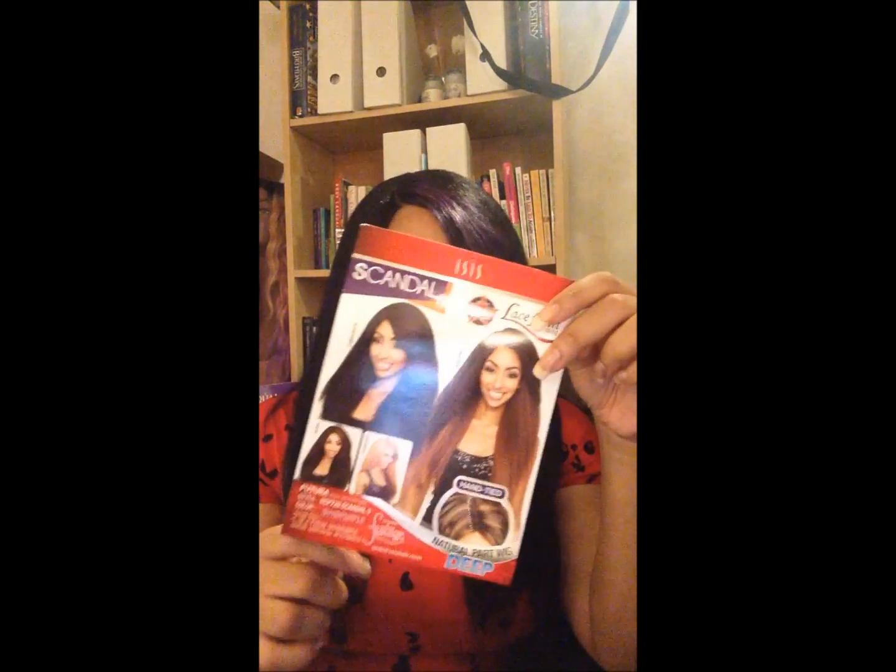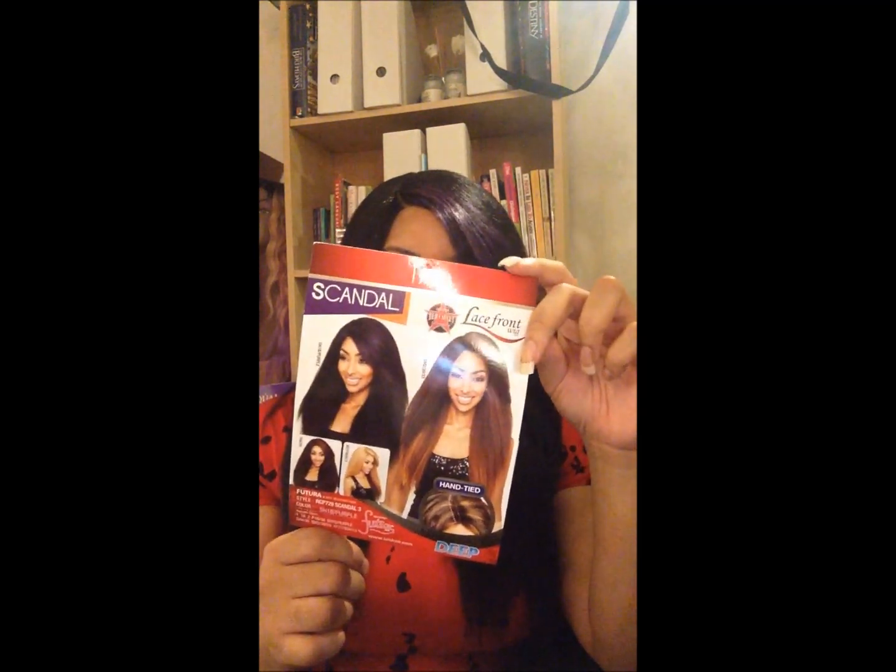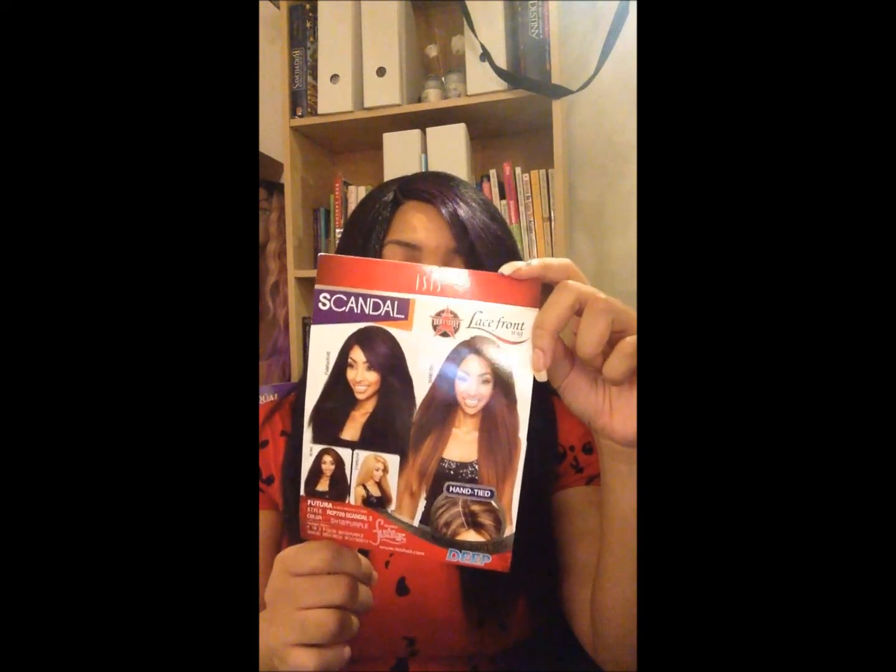Let's get right into this. I have one right now — this is the Isis Scandal 3, RCP 729, Scandal 3, and I have it in the SH1B purple. My light is hidden properly enough for you to see where the purple is — it's pretty much just in the bang.